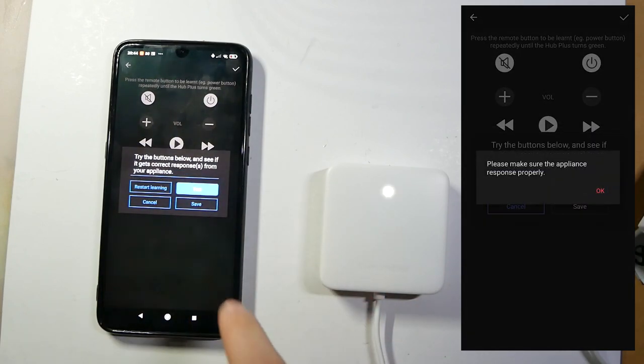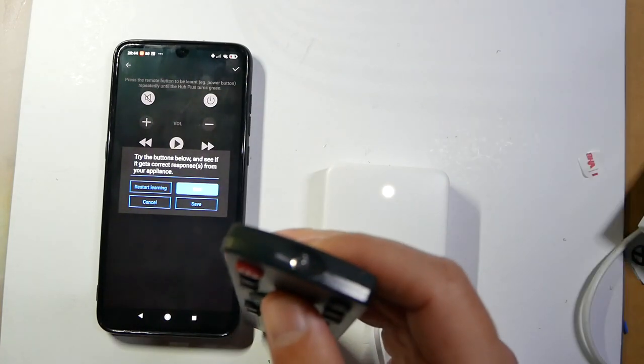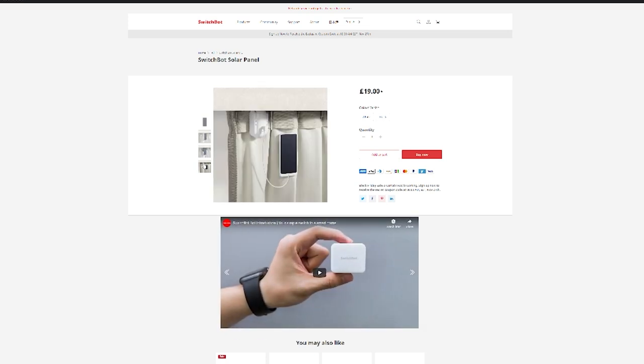I talked about this hub in my previous review of the Switchbot kit, so I strongly recommend you go to that video if you want to know more about its functionality. Now, this isn't the only device in the curtain ecosystem. There are two supporting accessories. First of all, there is a solar panel. Unfortunately I don't have access to one myself — and honestly, I'm in England, so there's no sun, so it probably wouldn't work. However, you can attach the solar panel to the rail and it will recharge your Switchbot, extending the battery life even further.